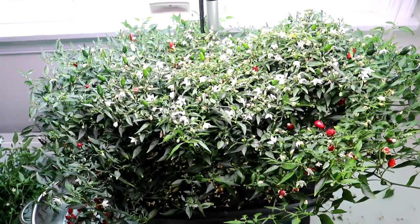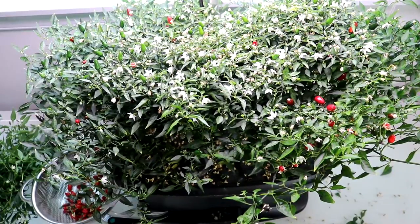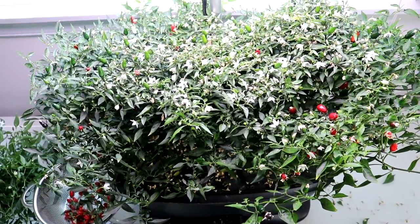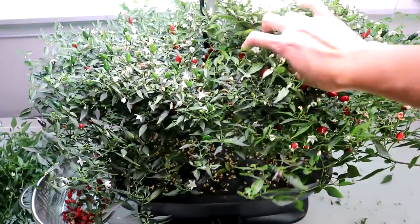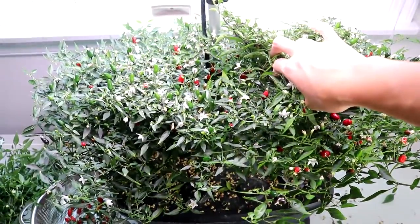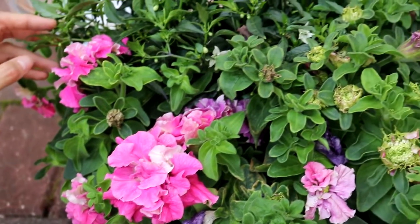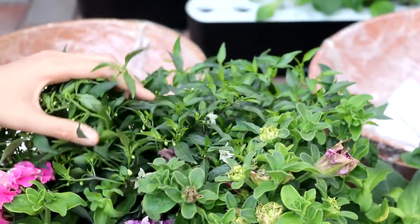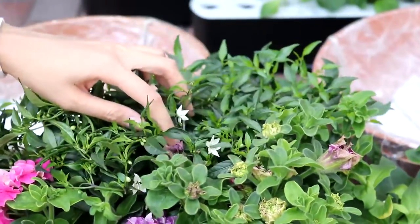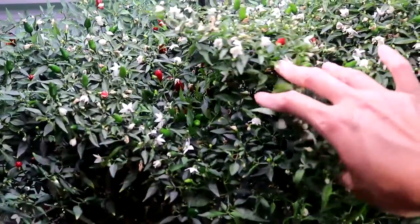Hello everyone, welcome back to my channel. It's Len here and I want to show you my 120-day mini Thai pepper plants — today actually 127 days to be exact. I planted these two peppers at the same time as the petunias back in February. I already transplanted the petunias outdoors and then decided to keep these peppers indoors indefinitely. In today's video I will do some basic maintenance.